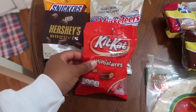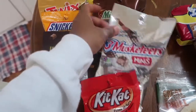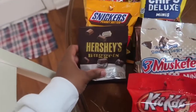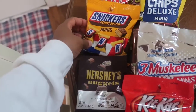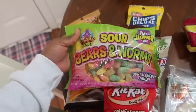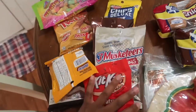And on to the candy. This is Kit Kat miniatures. I got some Three Musketeers, Milky Way, some Keebler Chips Deluxe Minis, Hershey's Nuggets — these are really cute — Snickers Peanut Butter Minis and some Twix Minis. And then I got this big bag of sour bears and worms. I love sour candy, especially sour apple. So that's my candy stash.